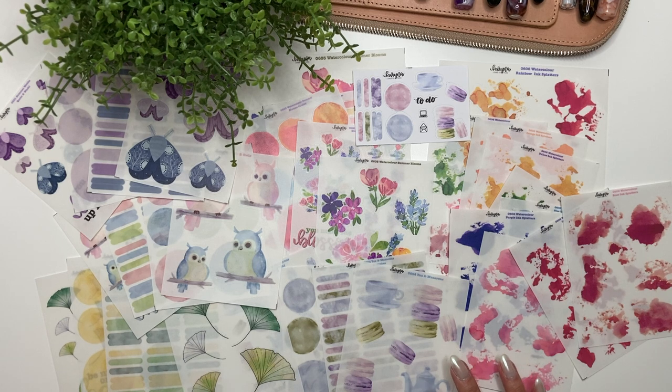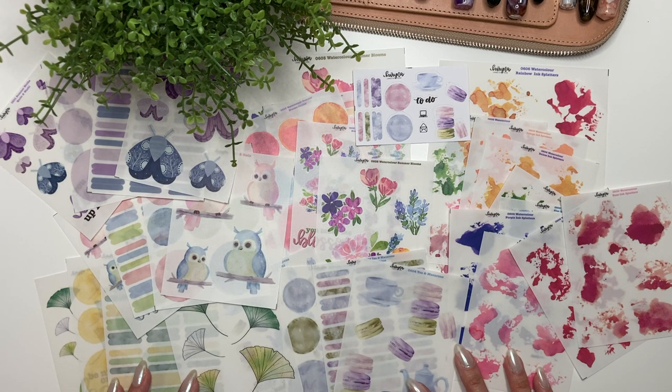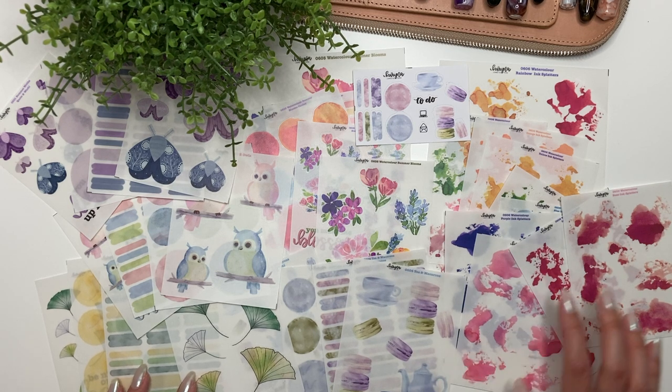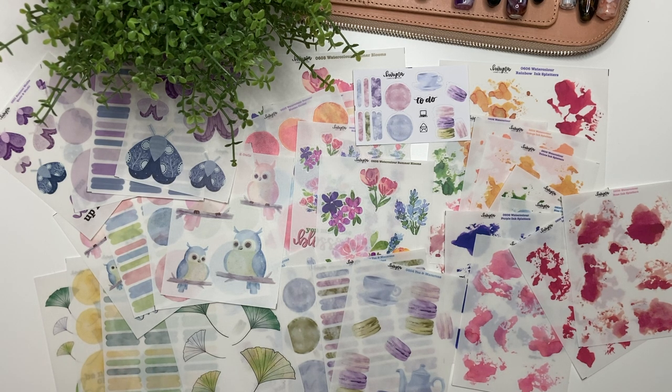Those are all the collections coming out this month — let me know which one is your favorite! I'll also be releasing these as digital files, so if you have a Cricut or Silhouette at home or want to print and cut your own stickers, you can do that too. If you have any questions, leave them in the comments. If you liked this video, leave a thumbs up, and don't forget to subscribe. Thanks for watching and have a great day!